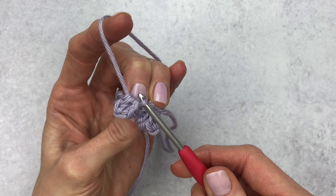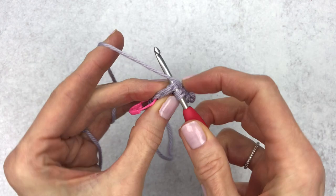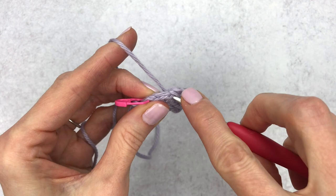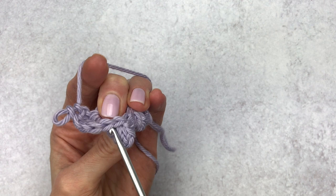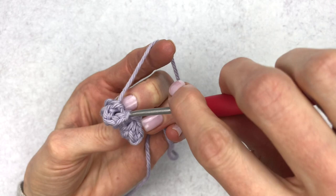We're just going to follow the same steps for the next three stitches. Make five double crochet into your third stitch. Once you have your last double crochet, drop your loop, count five, pick up the loop, pull through, and chain one to secure your popcorn stitch.